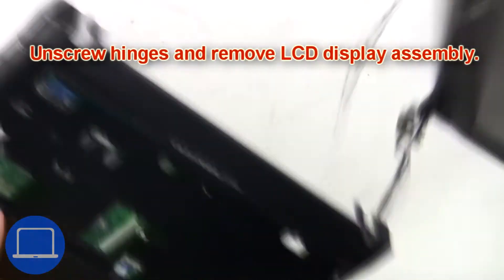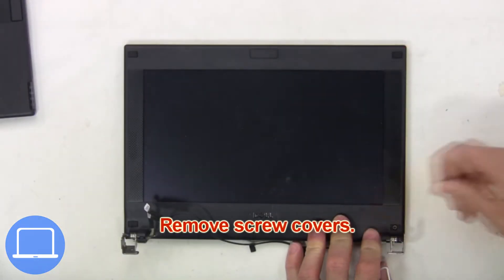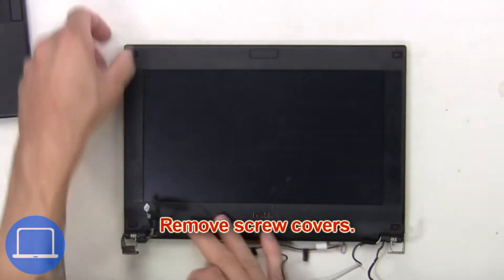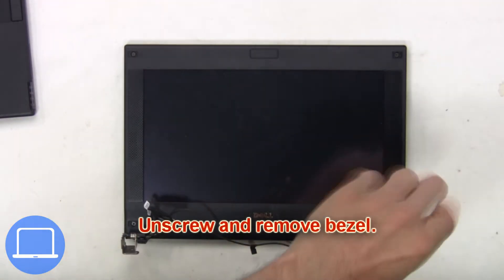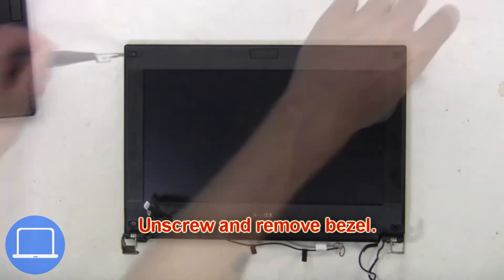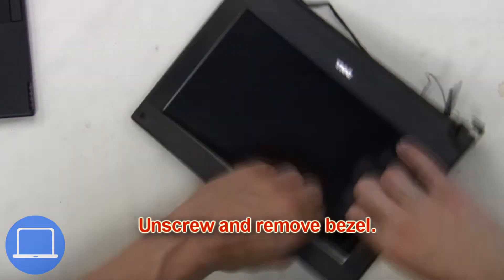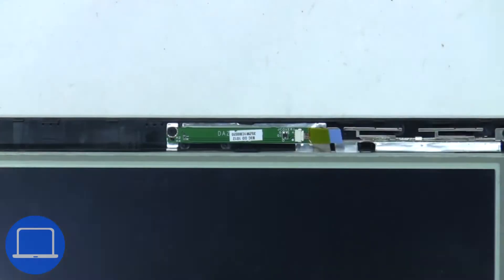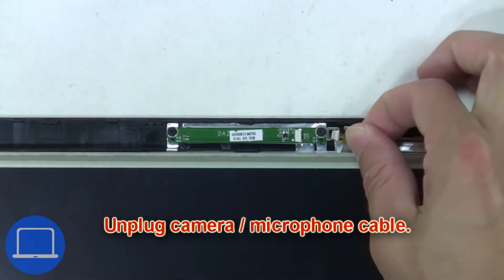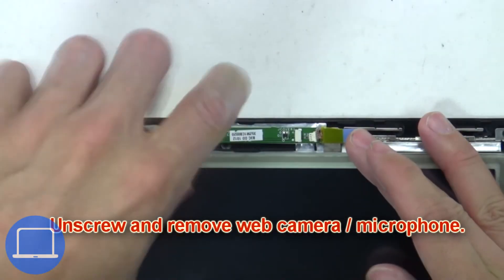Now remove the screw covers, then unscrew and remove the bezel. Next, unplug the camera and microphone cable. Now unscrew and remove the web camera and microphone.